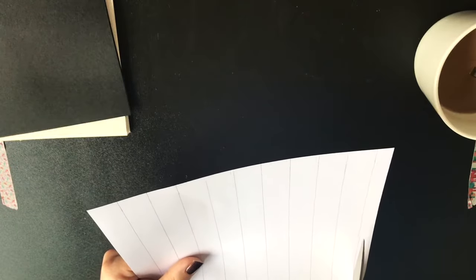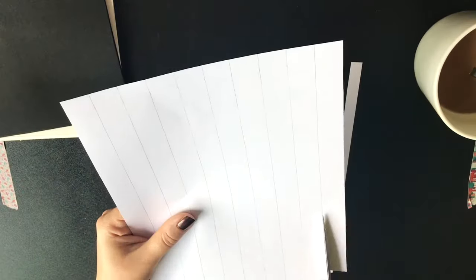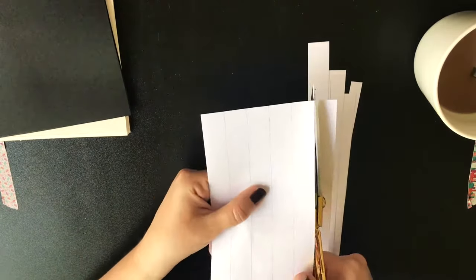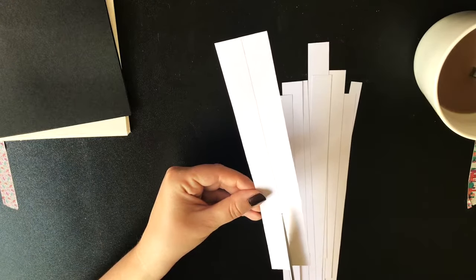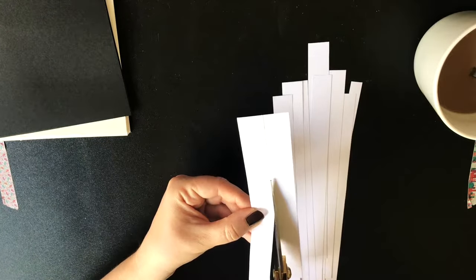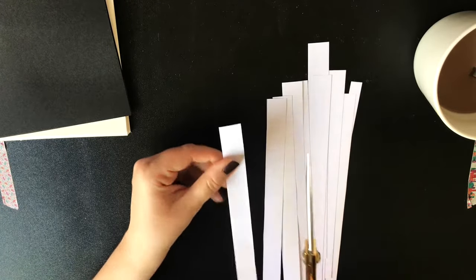You will need one stripe less than the total number of your signatures, including the two cover signatures. For example, if you have eight signatures plus two cover signatures — ten total — then you will need nine stripes.